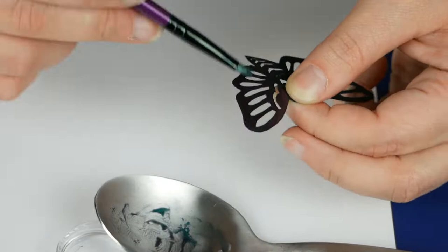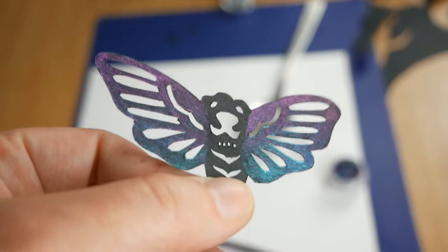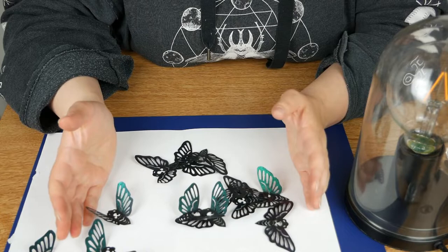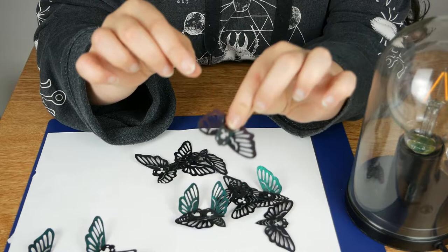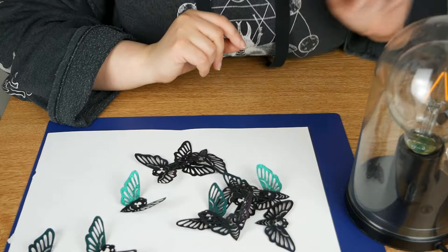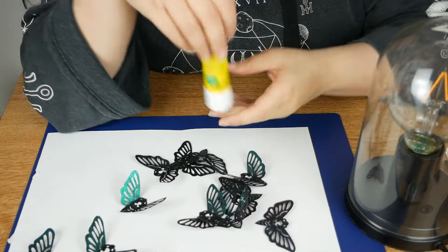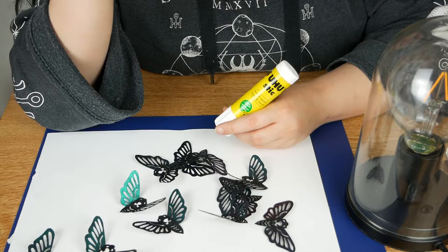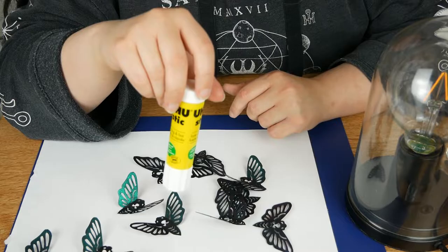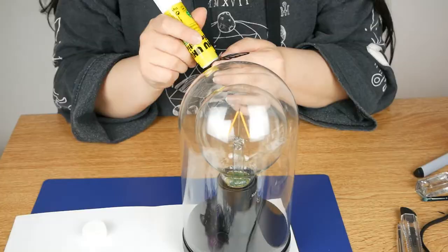I've already created a bunch of moths and I have folded the little wings at different angles — like some are more open, some are more closed — to give a bit of movement. And to stick them to the lamp I'm going to use simple glue stick. I know you might think this is not strong enough, but since these are very light and I kind of like the idea that if I get bored I can remove them, clean the lamp and do something new, I think these will do the job properly.